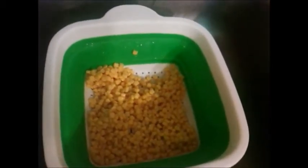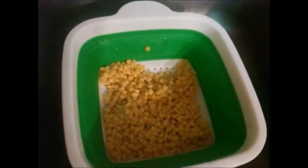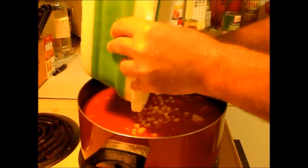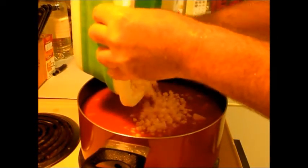Today we worry far more about salt than apparently we ever used to. Salt has quite a history — if you research the history of salt, it's amazing how important it has been to people. So now we're going to add the corn back in.